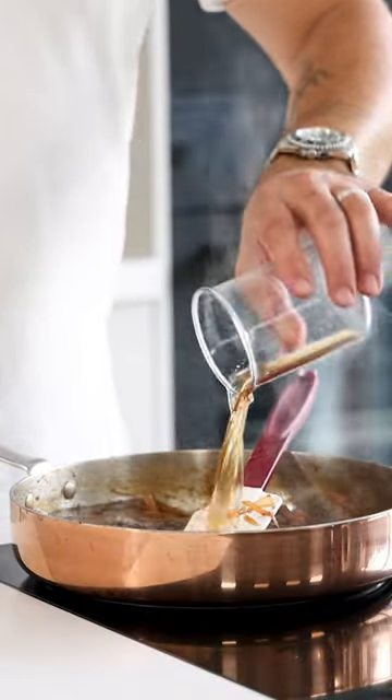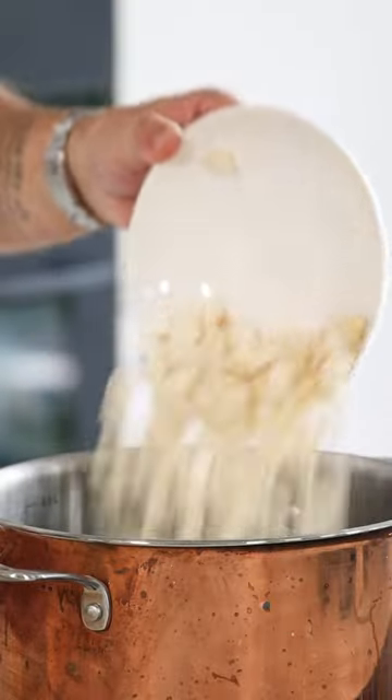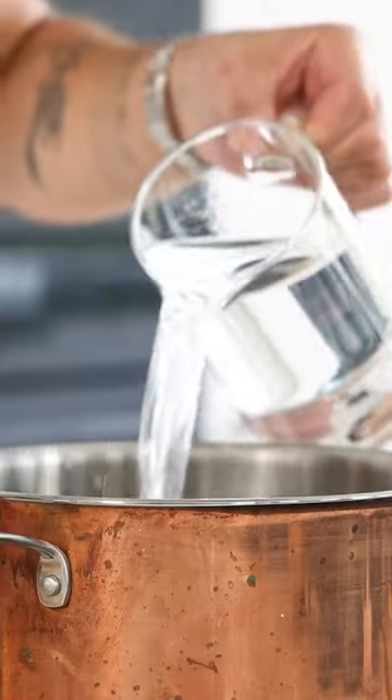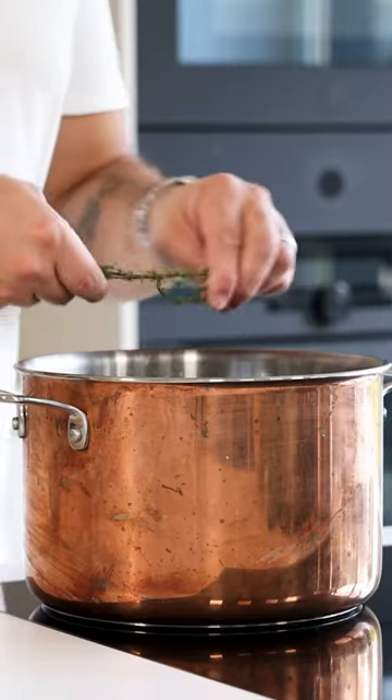Once the onions are caramelized, deglaze the pan with 250 grams of Madeira and then transfer it into a big pot. Also add the celeriac, the toasted onions, two liters of water, eight black pepper grains, 12 coriander seeds and three sprigs of thyme.